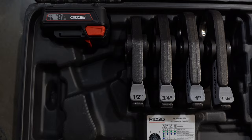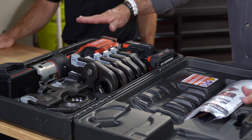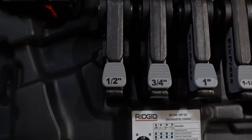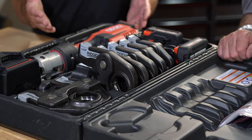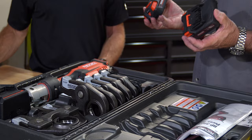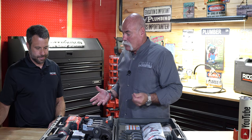So Michael, this is a nice looking kit — explain what we've got here. We've got the press tool, the jaws, the batteries, and everything you need. This is our RP351 six jaw kit. It does half inch to two inch copper — half inch to two inch ProPress. You can get it in a variety of kits, up to one inch, but this six jaw kit is the most popular. It comes with a standard battery, and since you've already got your RIDGID battery, you've got plenty of backup.